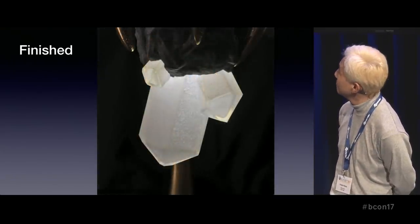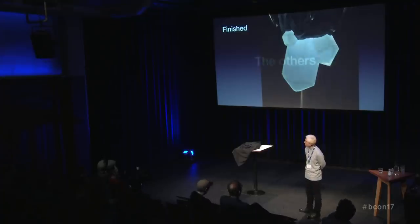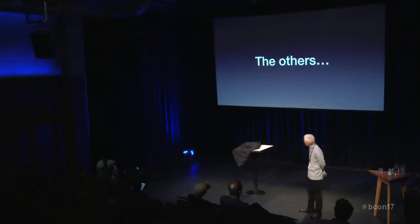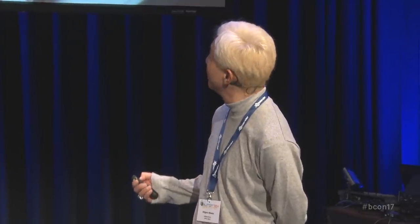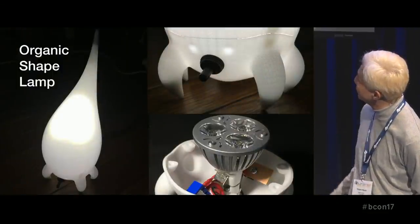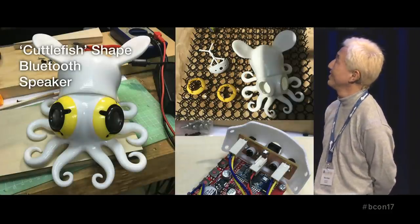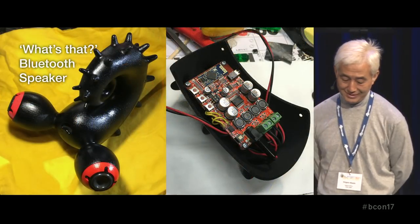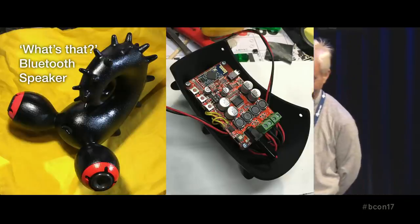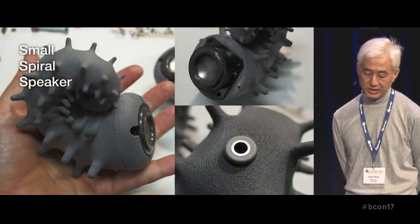The crystal parts and the others — only photos. It's like a shape lamp, like creatures. It's like an eye. It's cute — like a cuttlefish. I don't know what that is. It's strange. And small, very small size. Spiral speakers.